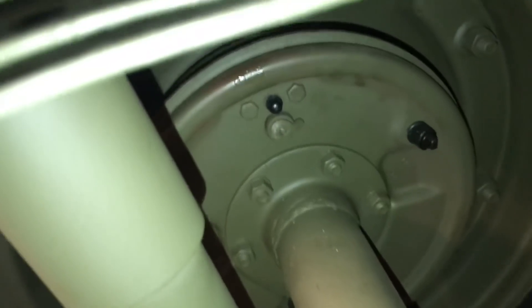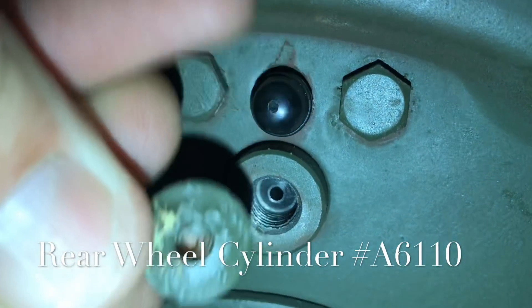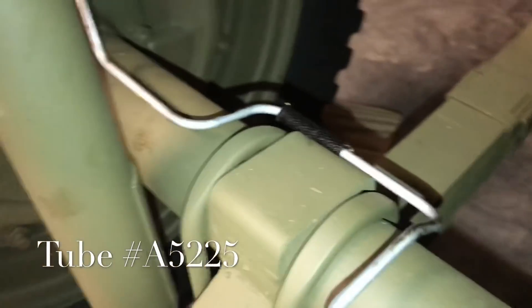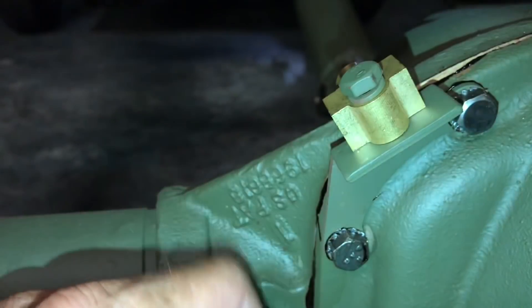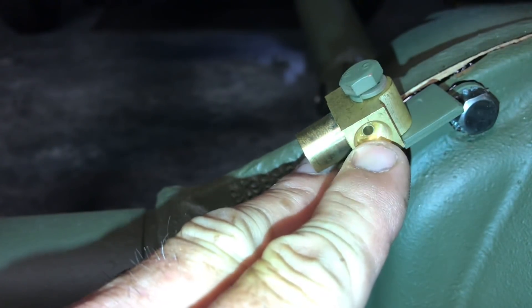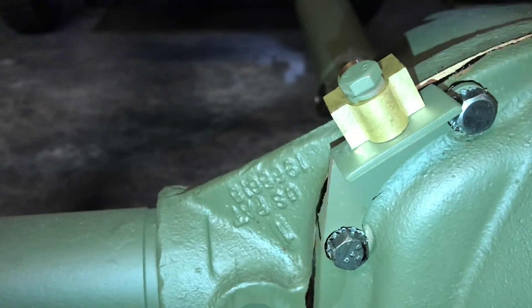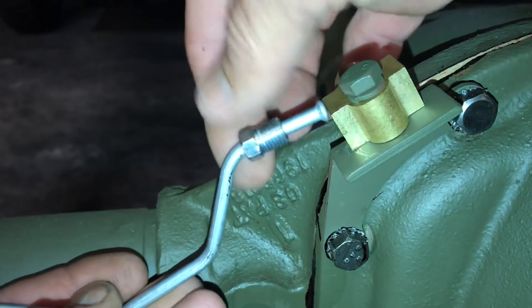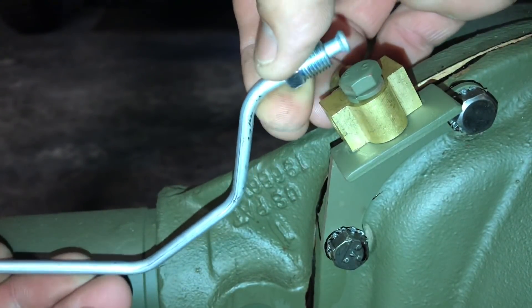Here's the brass T — part number 637432 — the same for both the front and rear axle. The round side faces towards the front of the vehicle. To install it, place the lock washer on the bolt, pass the bolt through the round center hole of the T, and fasten it to the bracket on the axle. Looking inside the brass T, you'll see it's threaded with a slight nipple at the bottom — this is what creates the seal on the lines. No sealant is required, nor is it recommended.